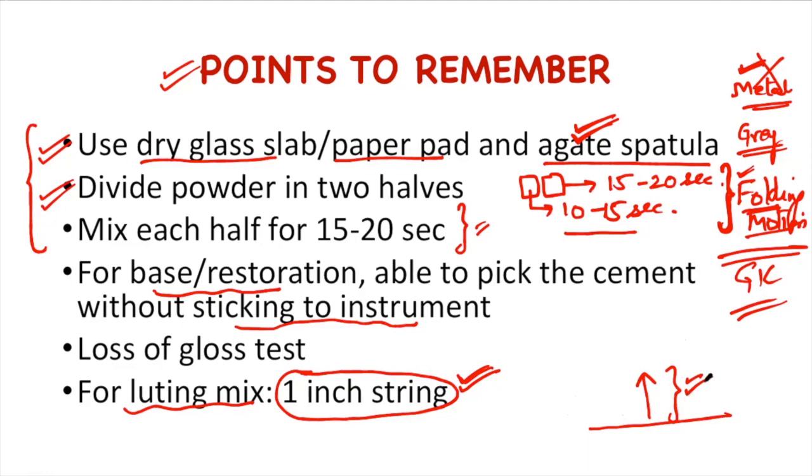One thing to remember when using the cement for base or restoration is the loss of gloss test. I will be explaining this when showing you the video of the mix.